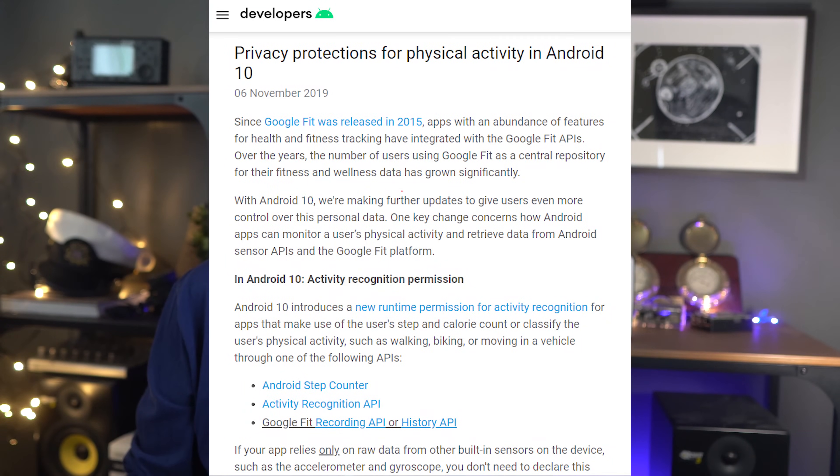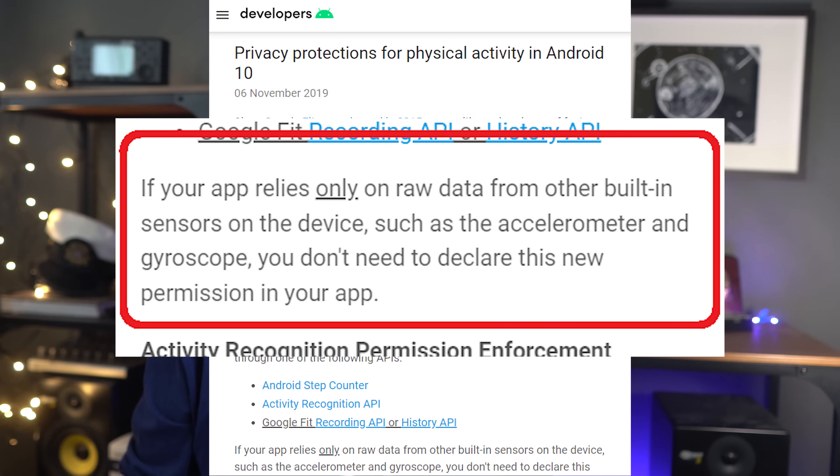Let me show you what the Android developer document says about permissions for the IMU. They actually drew up a very detailed explanation of the permissions required to use the IMU, but it says this: if your app relies only on raw data from other built-in sensors on the device, such as the accelerometer and gyroscope, you don't need to declare this new permission in your app. This kind of permission hole is what I worry about. Bad companies like Facebook will look at these as an opportunity to trick us and steal our data.